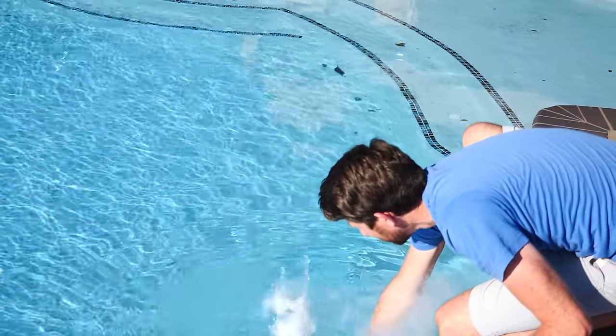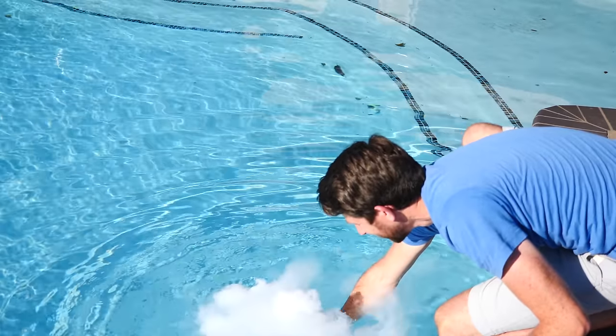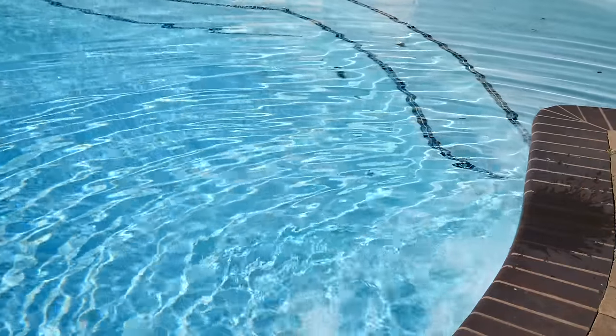Whoa! This thing is pretty cool. You can still see the liquid nitrogen on the water there.